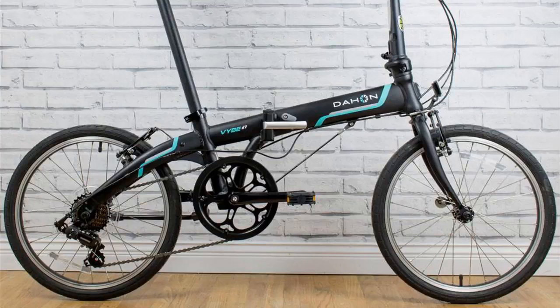Hey guys, how's it going? Today I want to do just kind of a quick review for you guys on the Dayhan Vibe D7. I actually found a pretty good deal on this bike, and I'll throw a link in the description below so you guys can check that out.